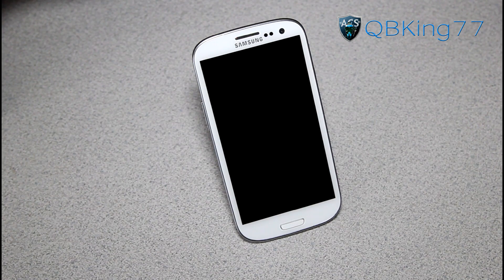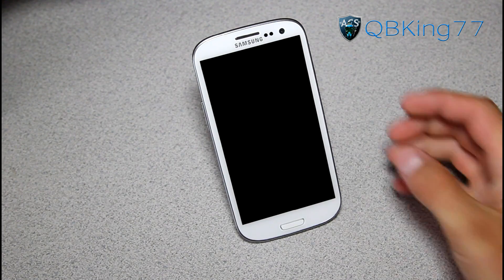Hey everyone, KiwiKang77 here from the AC Syndicate team, here to do a video showing off the CyanogenMod 9 ROM on your Sprint Samsung Galaxy S3. Developers have been working hard to get a full working port going. It is still a work in progress — there are still a lot of things that need to be fixed. I'm not going to be doing a how-to install video until they get a lot of these things fixed, but I wanted to show you guys it running on our Galaxy S3.